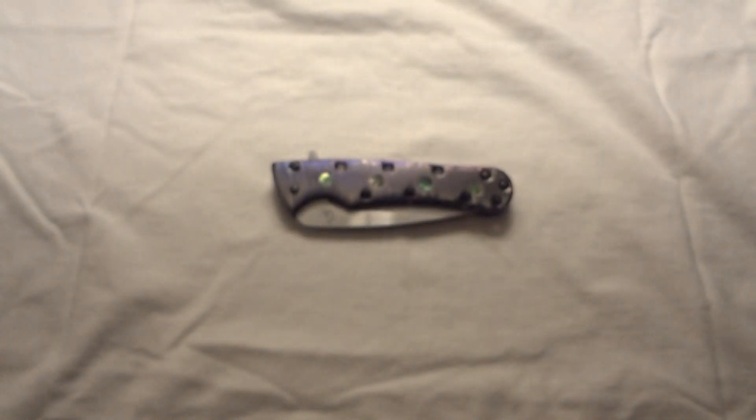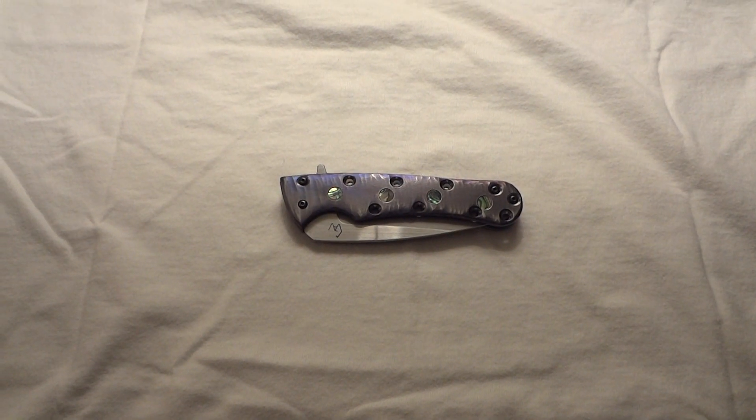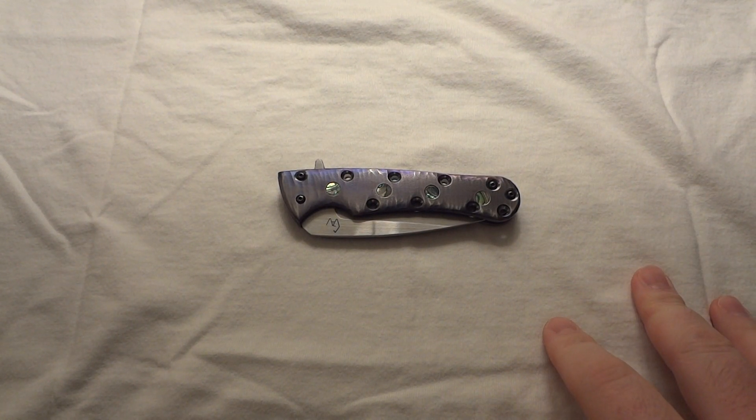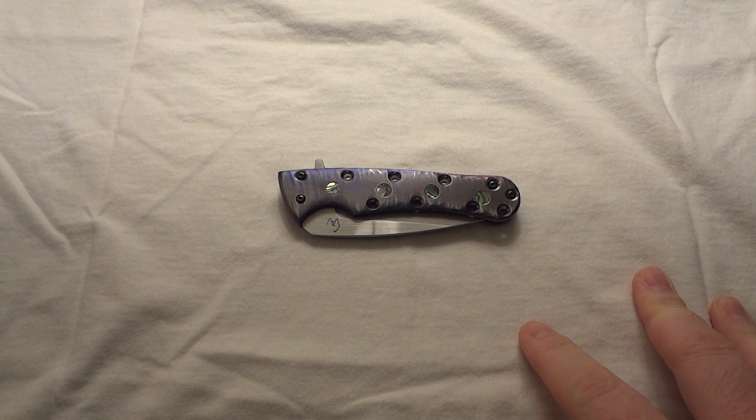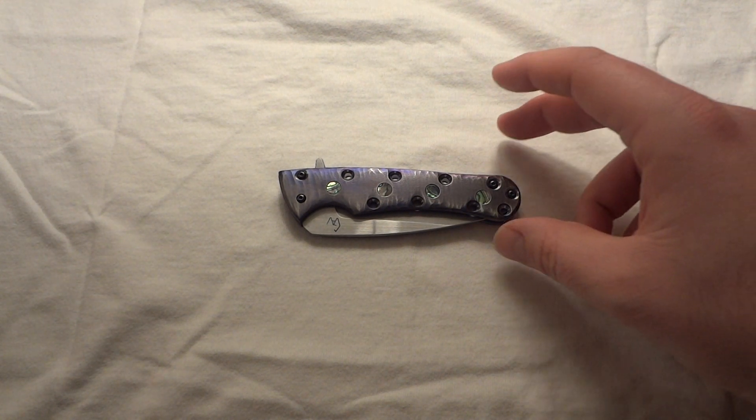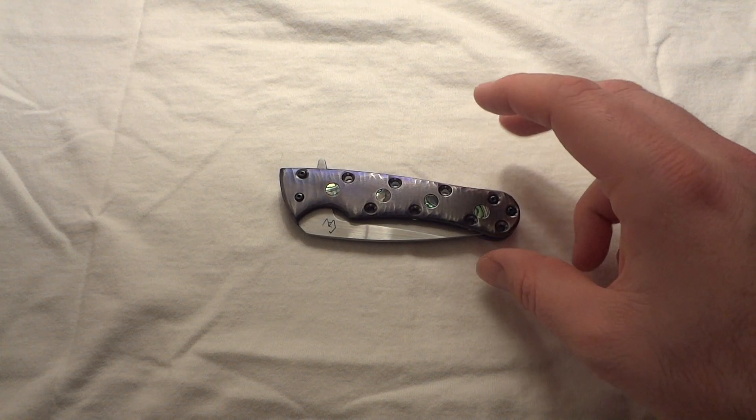I kind of don't like doing white backgrounds - sometimes the camera has trouble focusing and the white is tough on the eyes with a lot more shadows. But I really wanted you guys to get the color of this knife, so I'm trying not to touch it too much so I don't get my oils all over it.